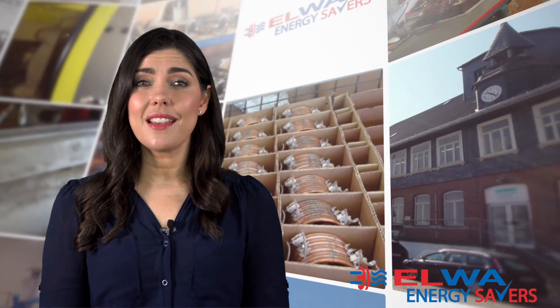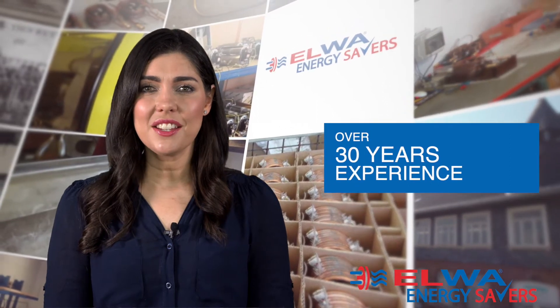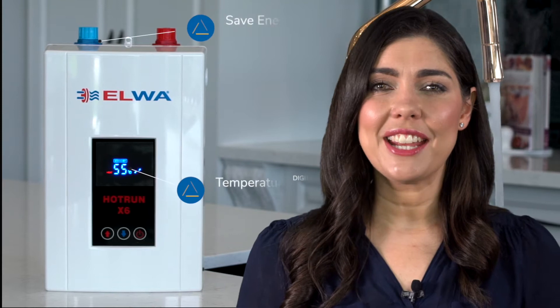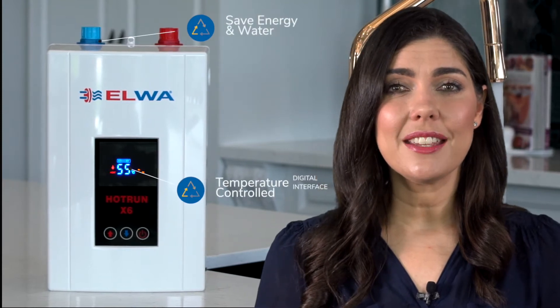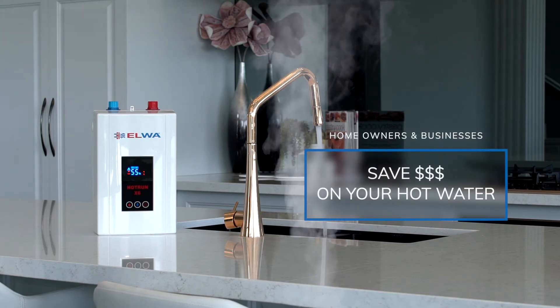For over 30 years, Elwha has designed, manufactured and exported the most advanced electric instantaneous water heaters around the globe, introducing the Hot Run X range of electric instantaneous water heaters which provide constant hot water flow and incredible energy savings.